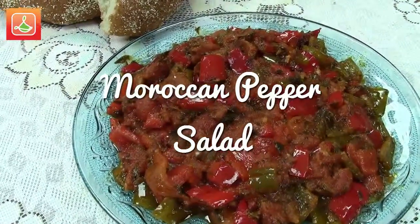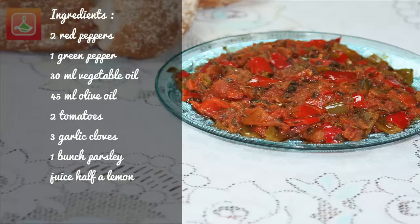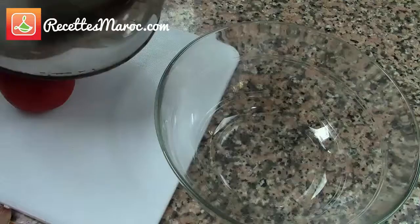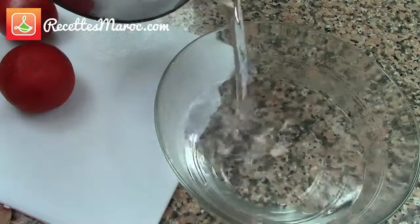Welcome to Morocco Recipes and welcome back to my kitchen. Today I'm sharing with you a delicious Moroccan pepper salad that can be prepared two different ways. I'll be showing you a really easy one that is perfect as an entree or as a side dish. Bismillah.